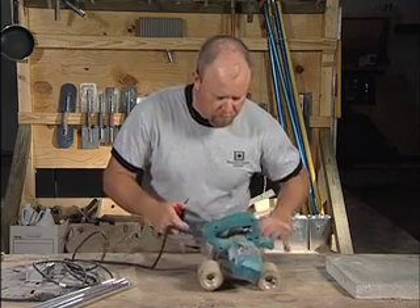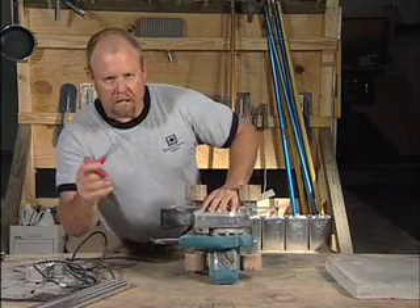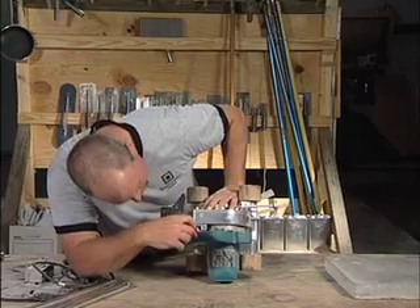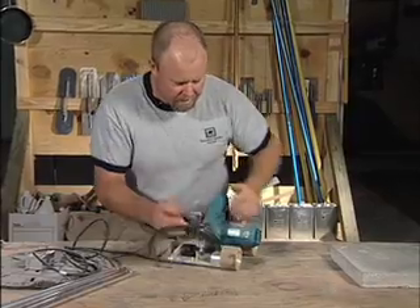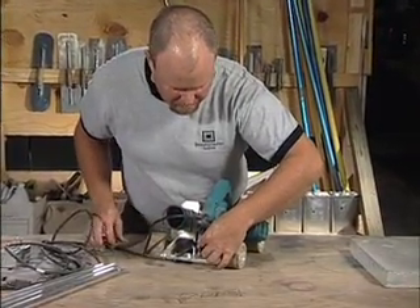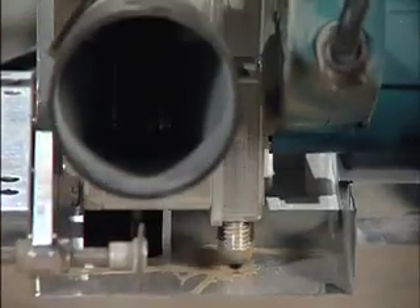One way that you adjust this: you'll notice it comes with an Allen attachment and it fits down into here. If you turn it counterclockwise, it lifts this adjustment — you can see the threaded section — so if it comes higher, that means the blade is going to cut deeper.